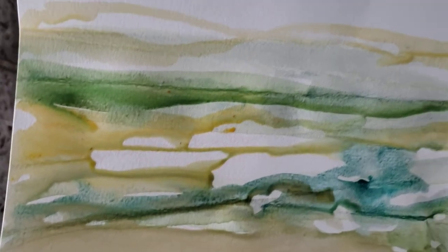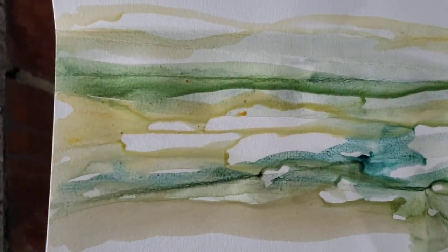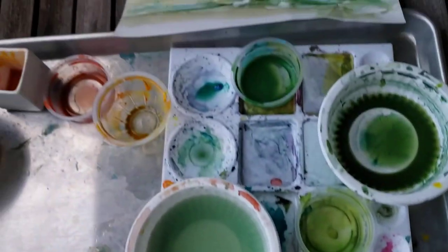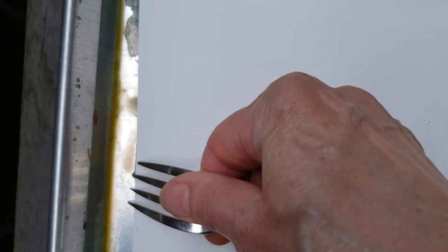If you see my video on the drip paintings, you'll see that this is sort of a combination of the drip painting technique as well as these folds. Mix all the colors you want ahead of time. The other technique is to scratch with a fork slowly onto the surface.